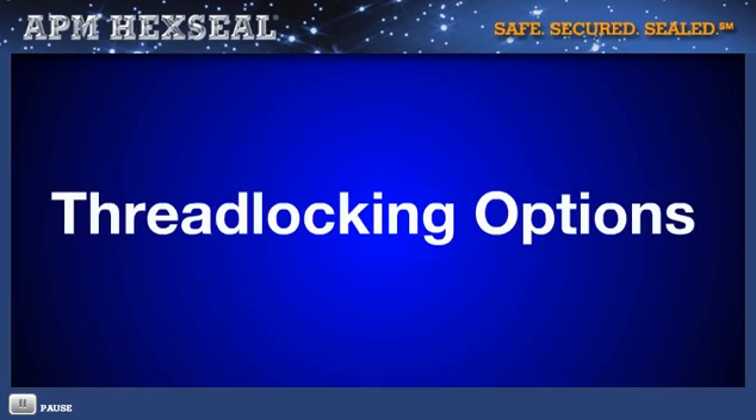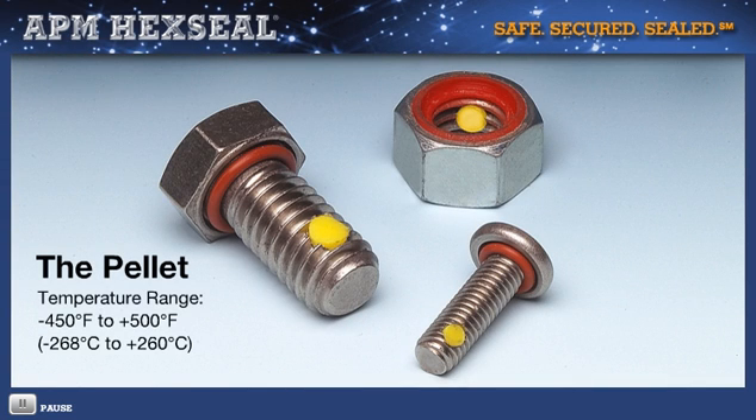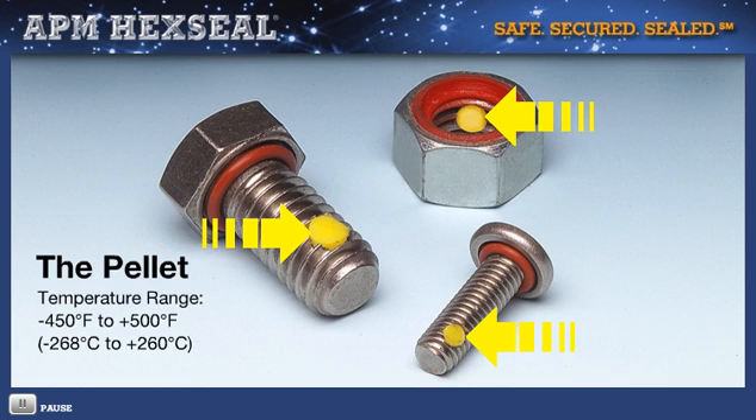What about fasteners that are subject to conditions of extreme vibration — vibration that goes beyond their ability to absorb? APM offers a number of time-proven thread-locking options. The embedded polymer pellet is positioned one to three threads back from the fastener's end and just below the depth of the thread. The pellet, typically nylon, is compressed, establishing locking which takes place inside the threads. Optimum vibration dampening is achieved, locking the threads in place.